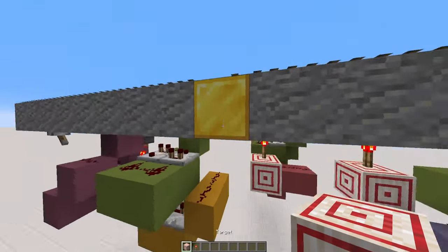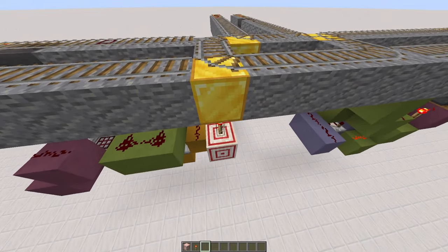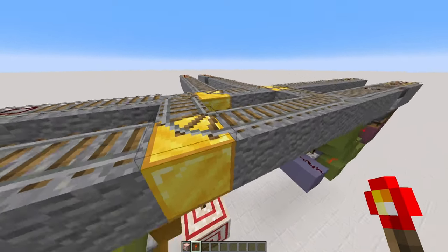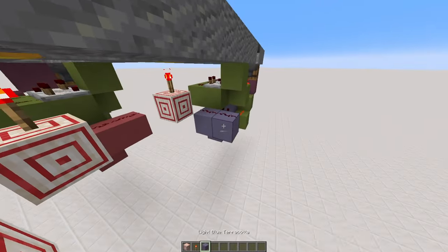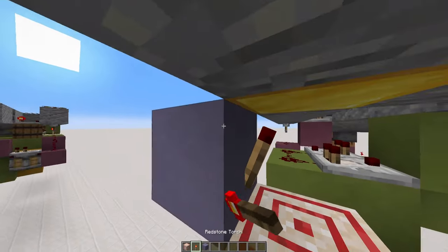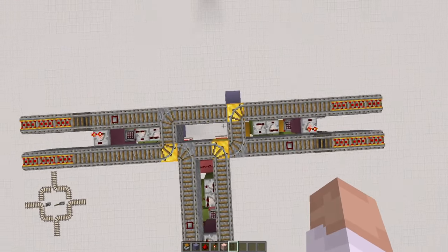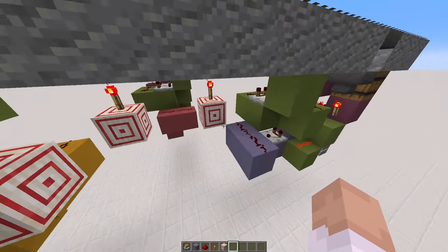Then finally, we have this one over here. Put in a target block, put in a torch, but you'll see that this one doesn't switch. The reason for that is because its default state is that way, but its powered state is that way. But we want it to be facing that way. So to get it to do that, all you need to do is just put in a torch here, block, torch — and that will put it into an inverted state. Now, doing it like this does work, but it doesn't fit in the footprint of the rail. So if that's something you're worried about, I'll show you a cleaner way of doing it once we get into the wiring.